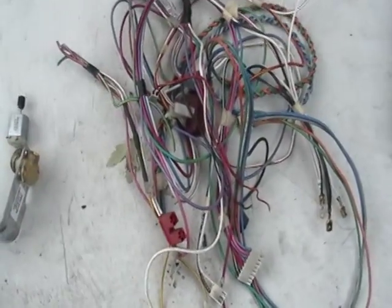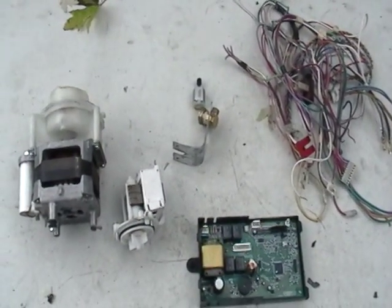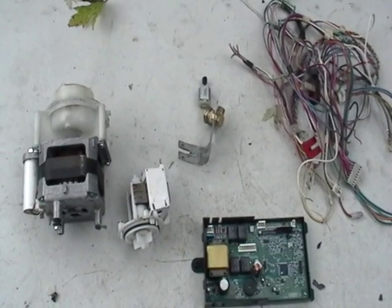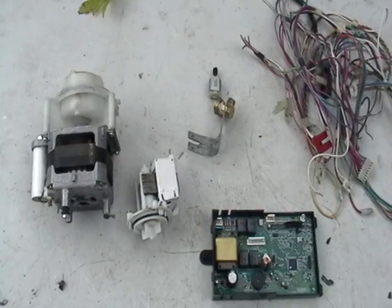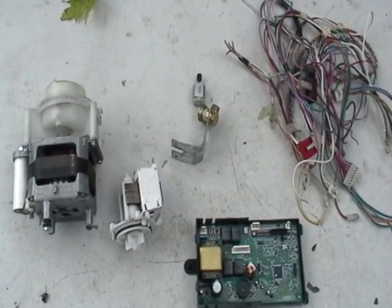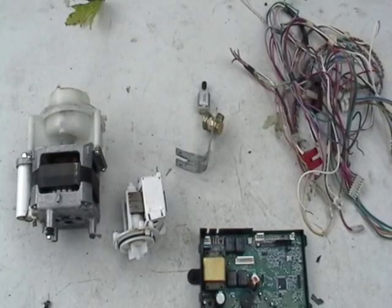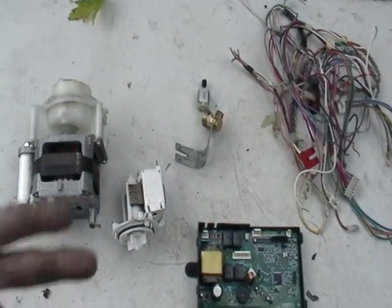Alright guys, so we got a nice little section here of stuff. If you guys got any questions, send me a post — let me know what you guys think. One of my next videos is gonna be taking apart a cell phone to show you guys what's inside — a lot of gold in there. We'll get to that gold acid melting part a little bit later in the other videos. So any questions, again, send me a post. Until then, see you guys later. Peace!